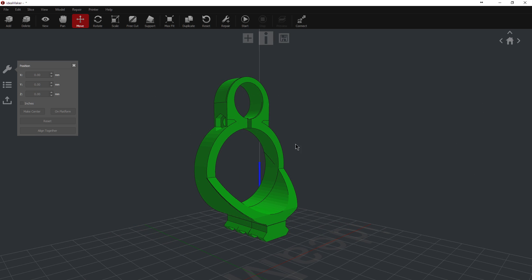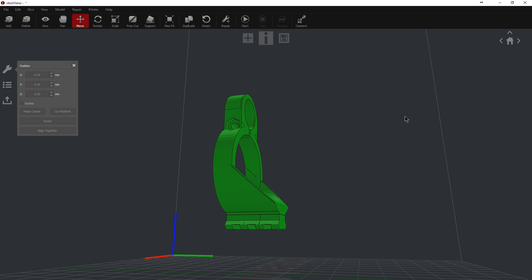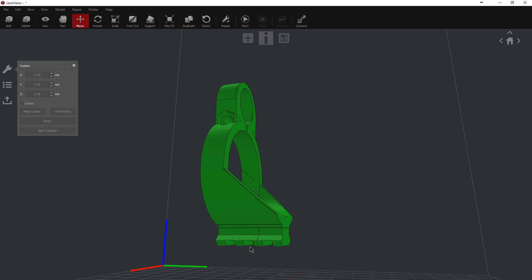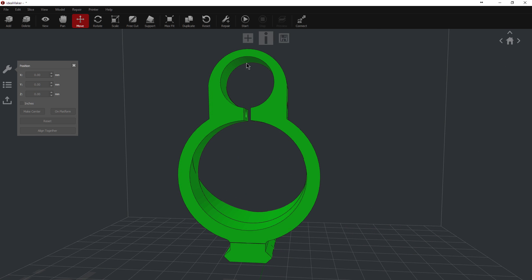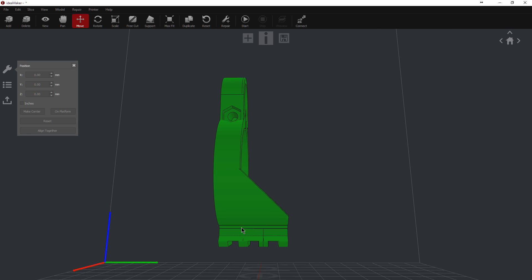I took it a step further and put a Picatinny rail on the bottom. This is vitally important guys — nothing like a bipod is to be put on this. This is not made to support the rifle at all; this is for a flashlight or a laser only. Any movement is instantly transferred to the barrel, so if you put a bipod on this, the little bit of play in the tank is going to push the barrel up and you'll get a point of impact change. Do not put bipods on this.